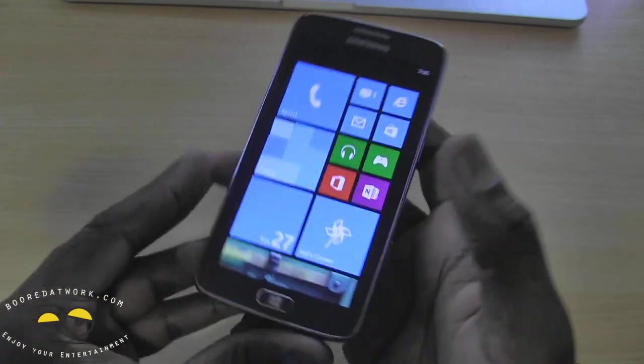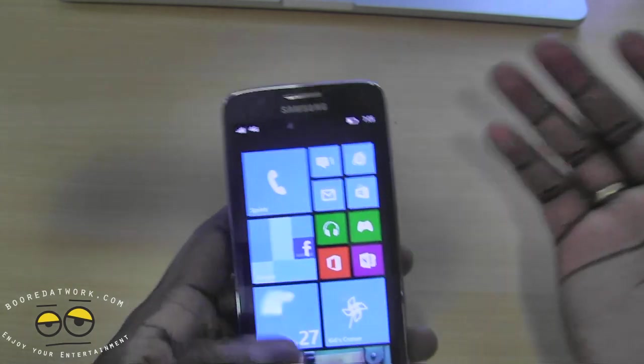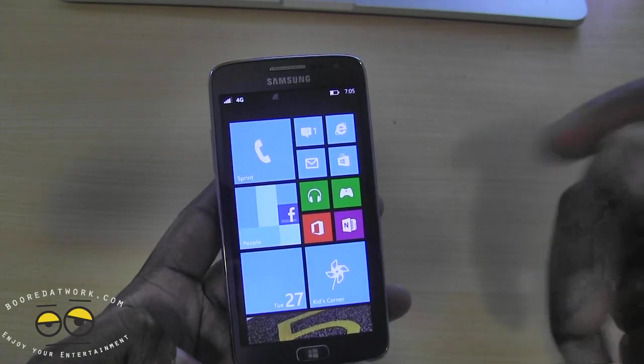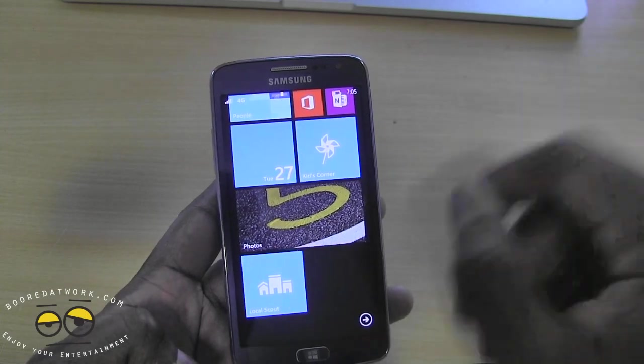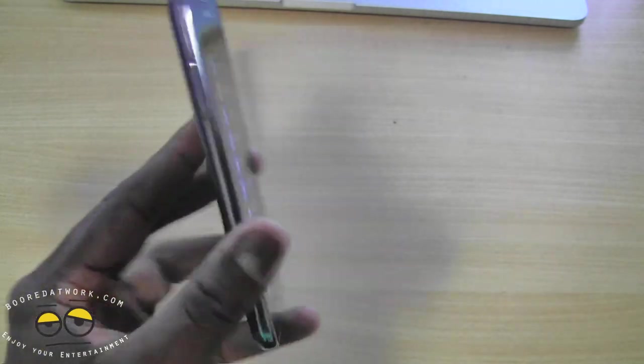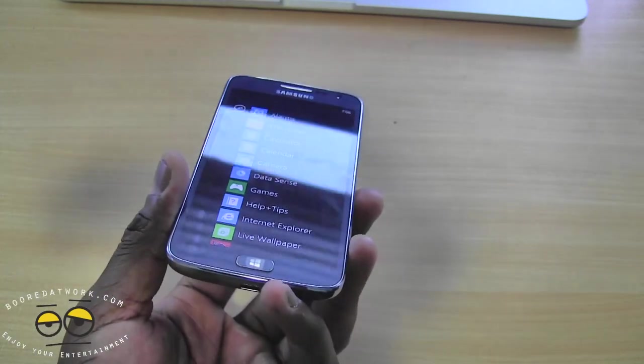So what we'll do is load it up, use it for a little bit, and check out some speeds. Right now we're still picking up 4G — in Boston, LTE is a no-go so far with Sprint. But we'll test it out and see how well the Samsung Ative S Neo on the Sprint network works.